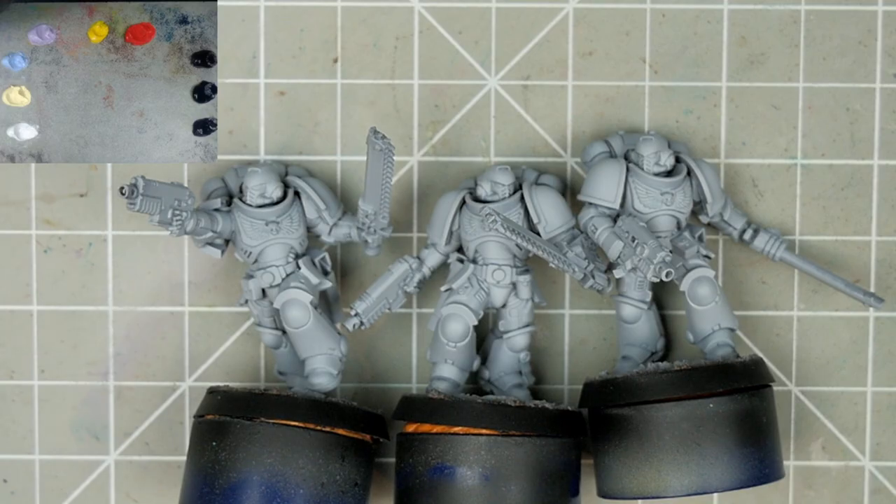G'day folks, thanks for tuning in. Today's video is one in a series on colour theory, and today we'll be looking at white.